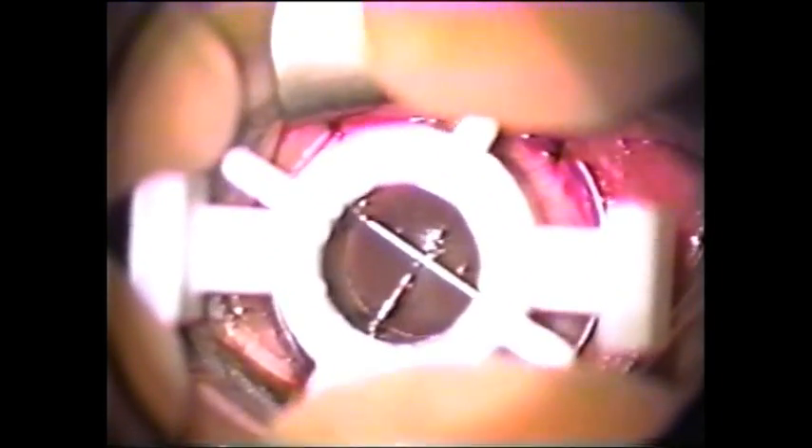Lift the trephine lightly to test if the suction is holding adequately. Hold the trephine lightly, allowing the cornea to return to its normal curvature, then begin rotating the trephine blade. As the blade rotates, it travels 0.0635 millimeters downward per one-quarter turn (one spoke), and 0.254 millimeters downward per complete revolution (four spokes), gradually penetrating the cornea.